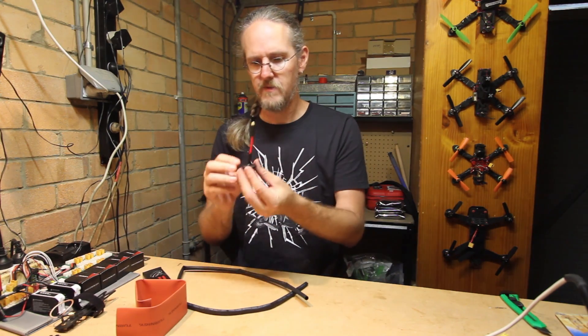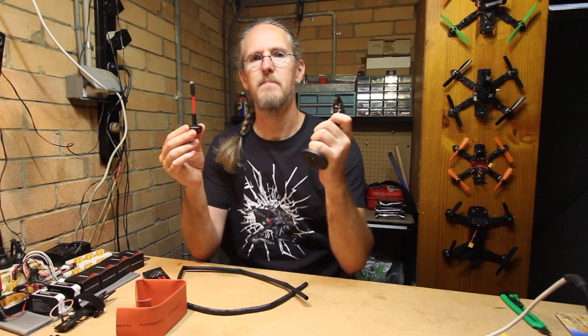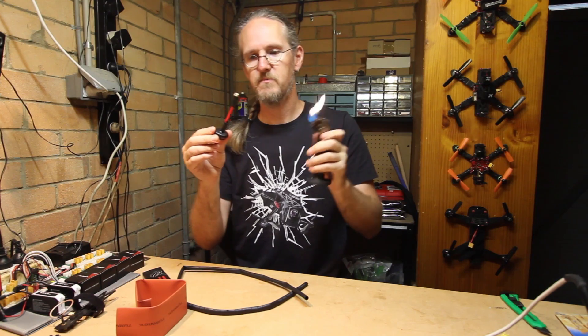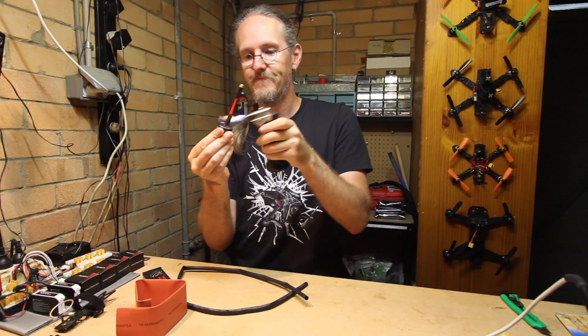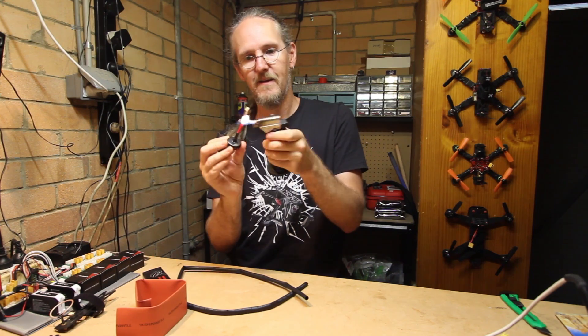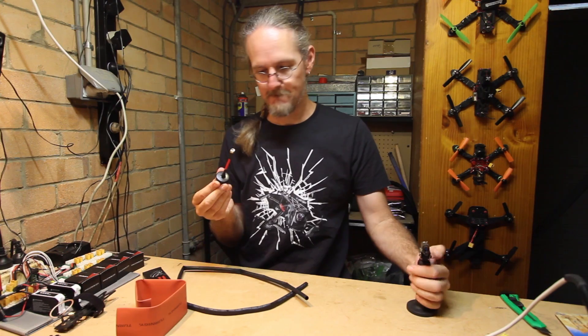Now that we've got our heat shrink in place, we're going to shrink it. Normally people use a hot air gun, but they're pussies. We're going to use one of these because it's much more fun and it annoys Scotty. Look at that.